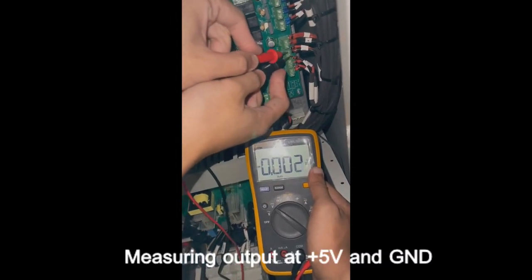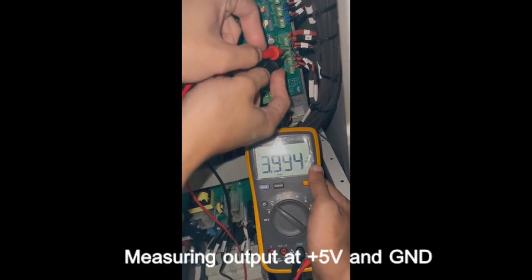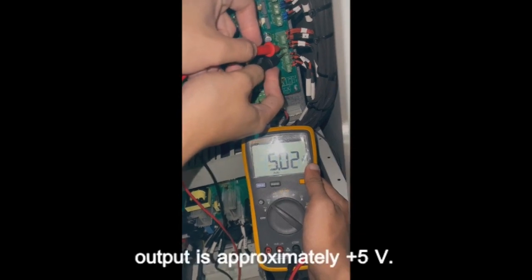Measuring output at plus 5V and ground. The output is approximately plus 5V.